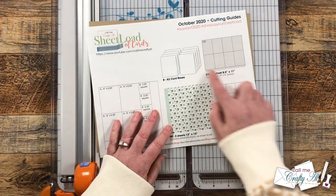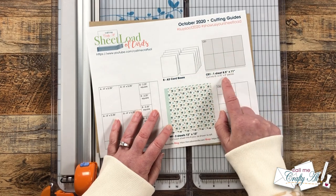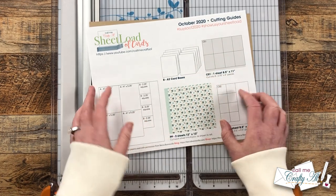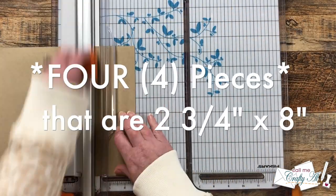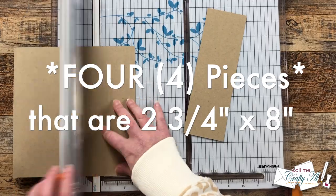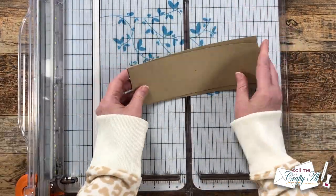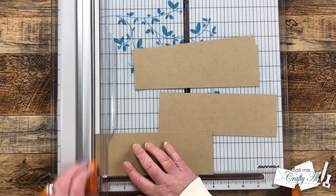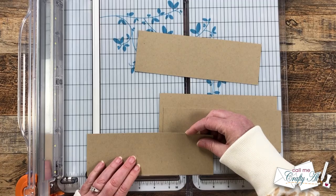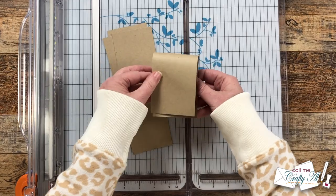Next I brought in one piece of craft cardstock for CS1. Instead of cutting this into eight pieces that are two and three quarters by four, I'm going to cut it into eight pieces that are two and three quarters by eight. I started by cutting these into two and three quarter inch wide sections, but I should have cut it to eight inches tall first — now I had to go back and make four extra cuts. Learn from my error.